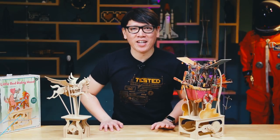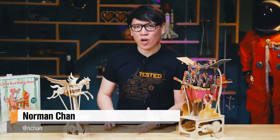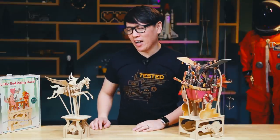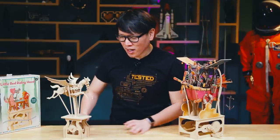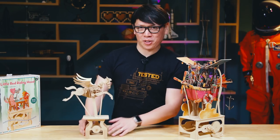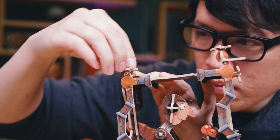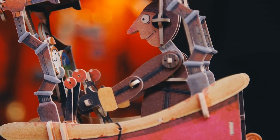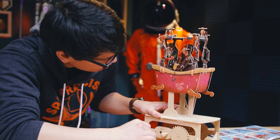Hey everybody, it's Norman from Tested, and for today's show-and-tell, I want to introduce you to some of my new favorite model kits. These are automata kits, mechanical kits, that I recently discovered over this past holiday break in our local Japan Town in San Francisco. I saw this model in the window and it screamed to me: come buy me, assemble me — so I had to pick up this kit. It's from a company called Clockwork Dreams, I think they're based in China, and they do CNC'd MDF mechanical automata kits that have just beautiful movements. I'm going to show you.